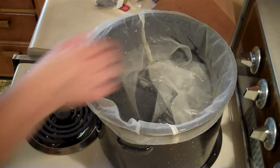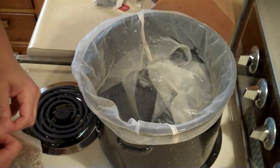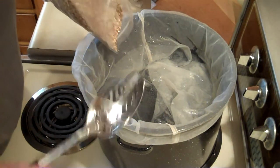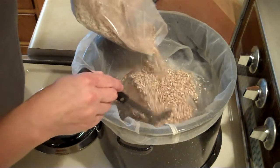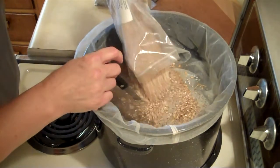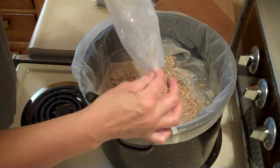We've reached our mash temp of 150, so I'm going to mash these in. I hope this turns out because I really like twisted tea. It is a malt beverage — a fruity malt beverage.